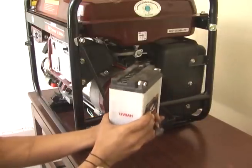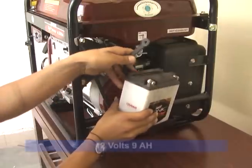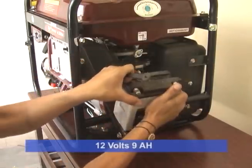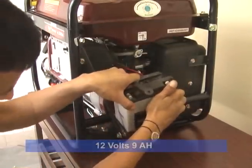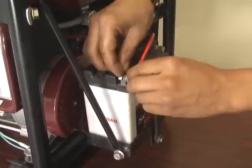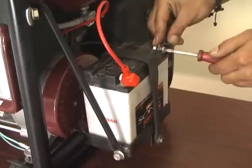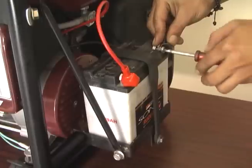For GE2000, GE2800, or GE3000 models, use a 12 volt 9Ah battery. Battery is fixed with the help of a rubber belt as shown. Now tighten the red wire with the plus terminal of the battery and the black wire with the negative terminal of the battery.